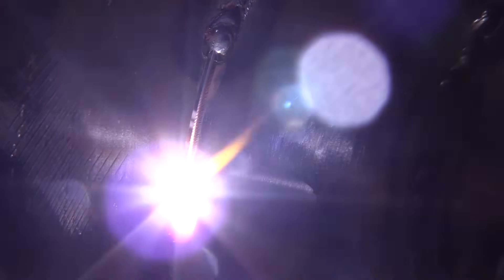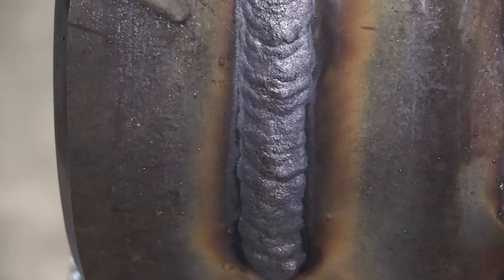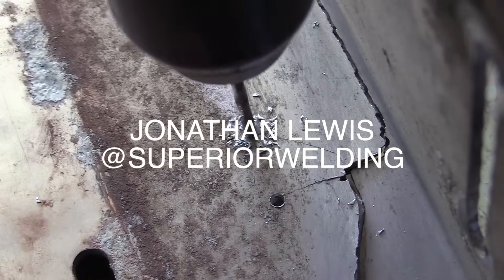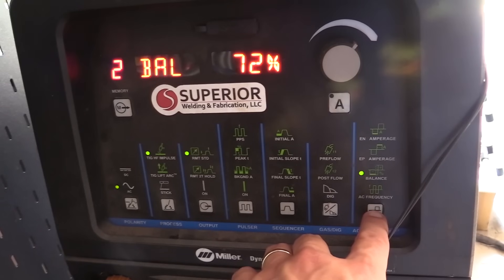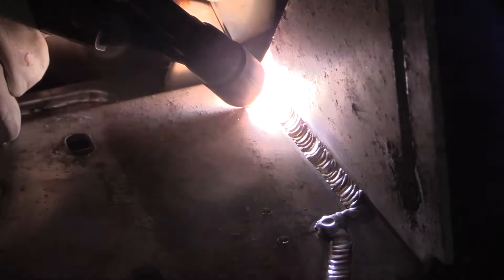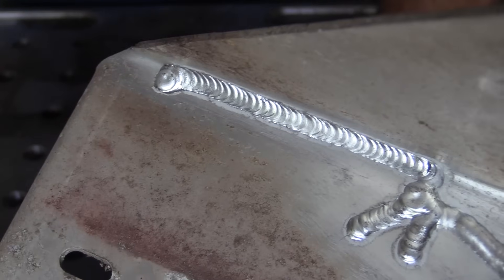J.D. is in business for himself — self-employed — so what's important to him is efficiency: how do you get a pipe joint done with high quality, but also get it done really quick. Jonathan Lewis is also a business owner who runs a business called Superior Welding out in Texas, with experience in fabrication and qualifying procedures. Jonathan also takes in odd job shop type work like dirty aluminum.